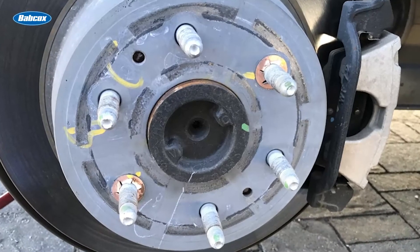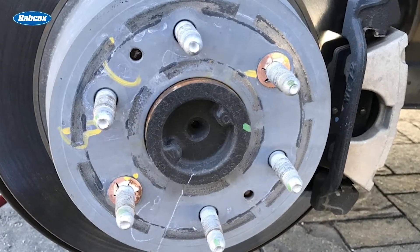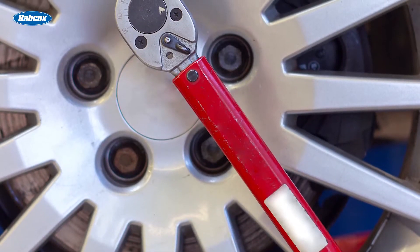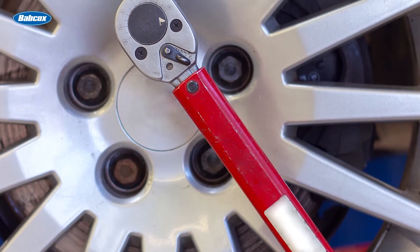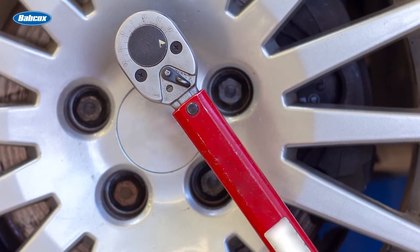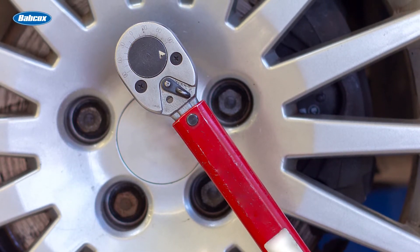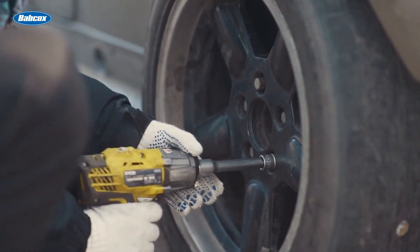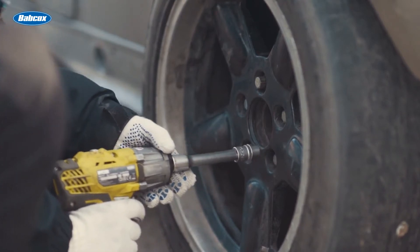To do the job properly, inspecting the mating surfaces and lug holes goes beyond just a quick glance. When installing aftermarket wheels, be sure to rotate the assembly while running the lugs down by hand in a star pattern — this causes the lugs to center the wheel. If you let the wheel hang on the lug studs and run the lugs on with your impact gun, you can end up with a false torque reading.